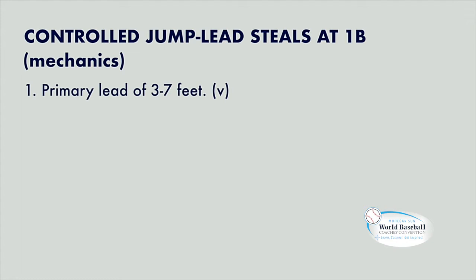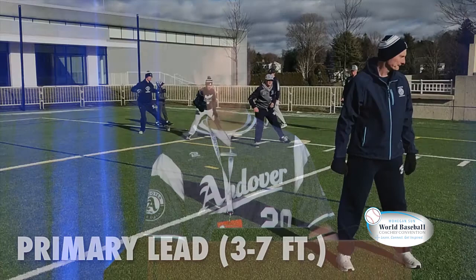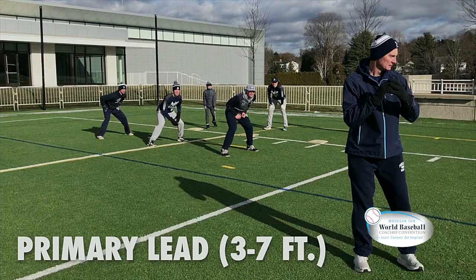The first thing about controlled jump lead steals at first base is a shorter primary lead. A traditional steal lead at first base on a straight steal or a delay is going to be 12 feet. Here, we're three to seven feet. When pitchers come set and look at you, they can only see about eight feet off the base. So we want them to look and see us with a short lead of three to eight feet — we look non-threatening. A three-foot lead doesn't seem threatening. A seven-foot lead doesn't either. But 12 feet or more, that seems threatening. So we're rocking them to sleep. That little hash mark by Big Ben Carbo's right foot is 12 feet from the base as a frame of reference.